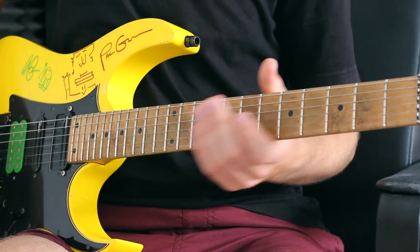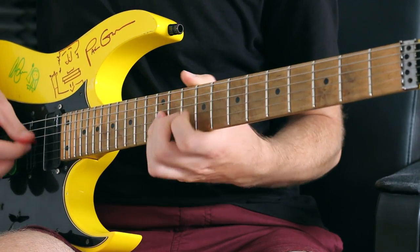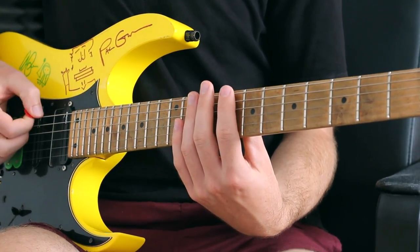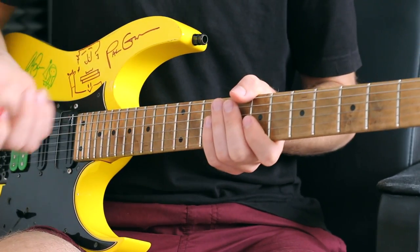So for example, if I was to speed pick a scale I would simply play each note once, whereas if I was to tremolo pick that scale, I would play each note twice, three times, or four times — that of course entirely depends on the circumstance.